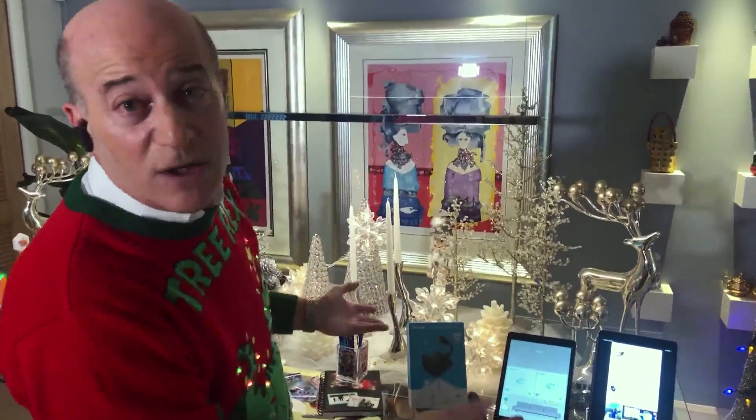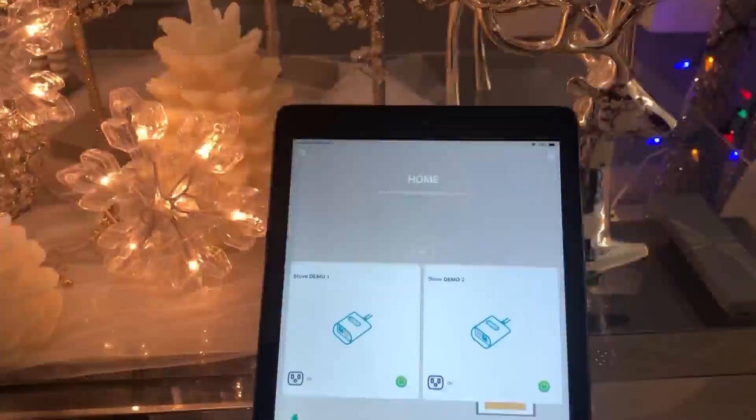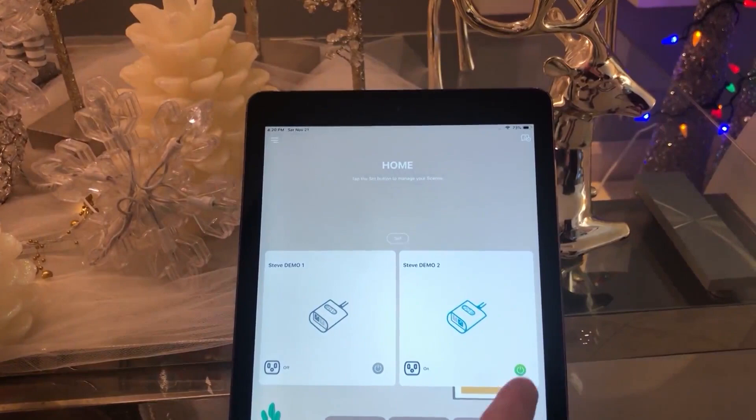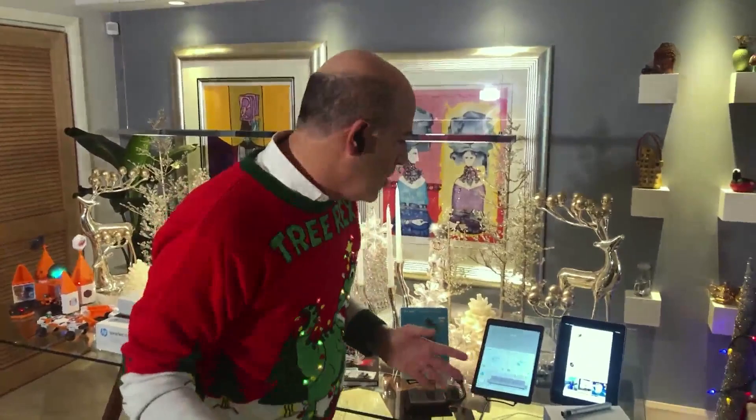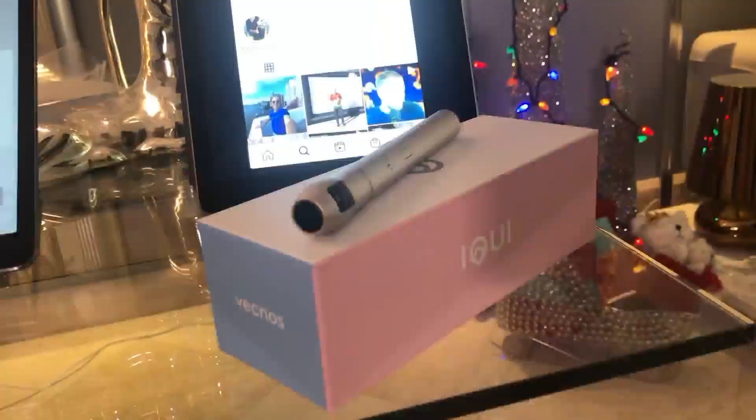So for example, here in this apartment I'm actually using it indoors, though it's designed for outdoors. I have the lights on here, so I can turn the lights off, turn the other lights off, turn them back on. And you don't have to just use it for Christmas lights — you can also use it for a grill light, heaters, or anything you have outdoors.